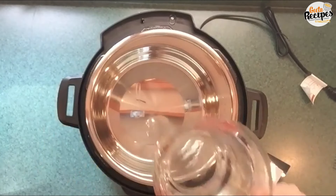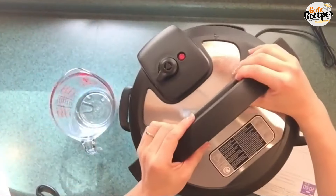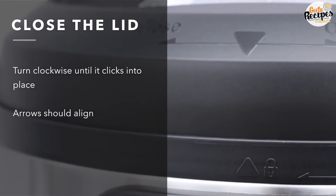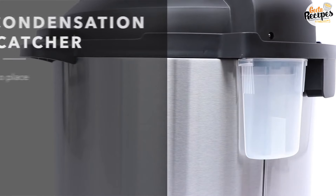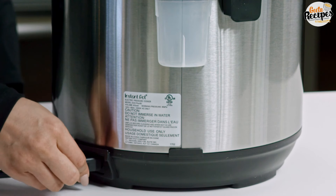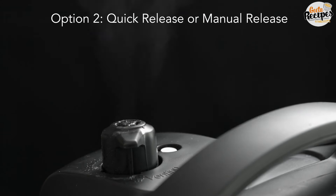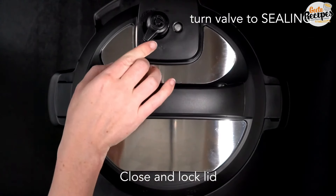The next step is to steam the cooker before cooking for the first time. Put a cup of water in the pot with the steamer cup insert, and run it through a steam cycle. This first steam-through is important before you begin cooking food. You can also use this sterilize function to clean glass, bottles, or milk bottles.